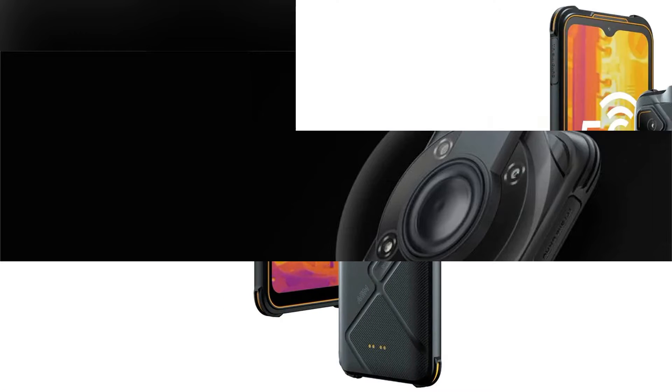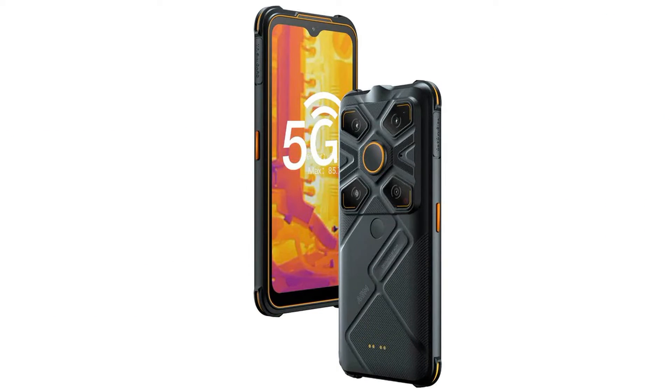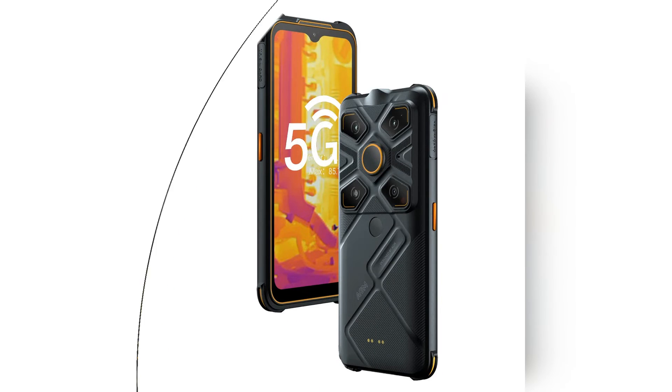Although the main camera uses the IMX582, which is an older CMOS sensor, it still performs well even today. Dynamic range and clarity are good. You can now enjoy the sample photos taken with the AGM Glory G1S.